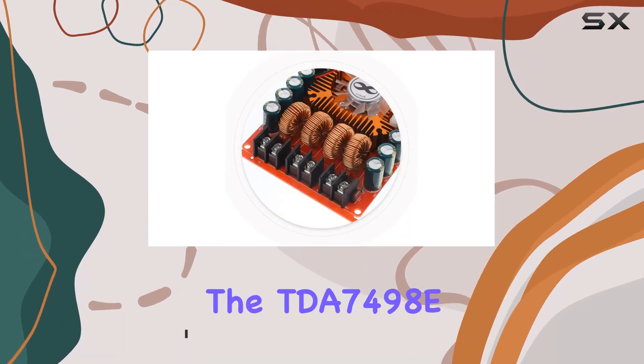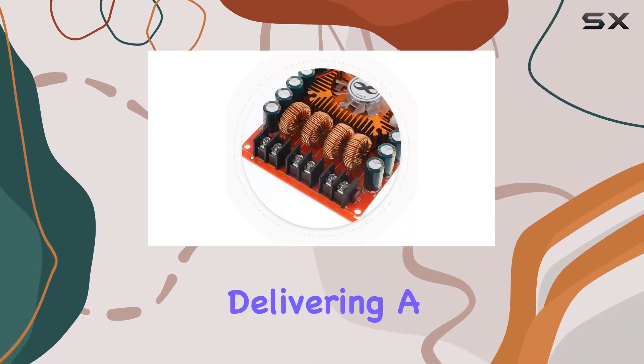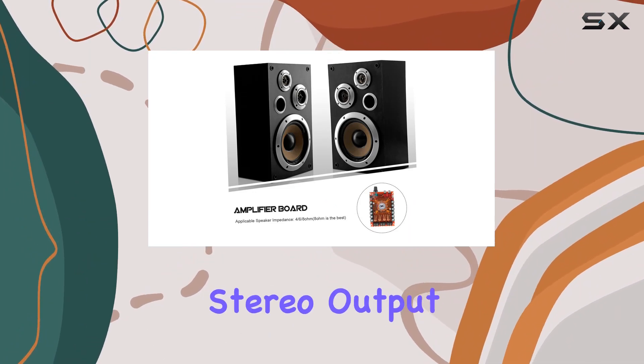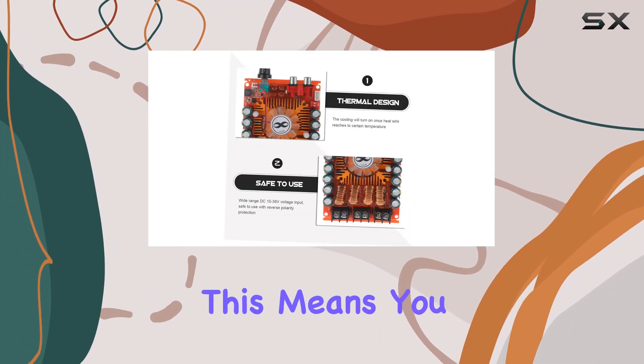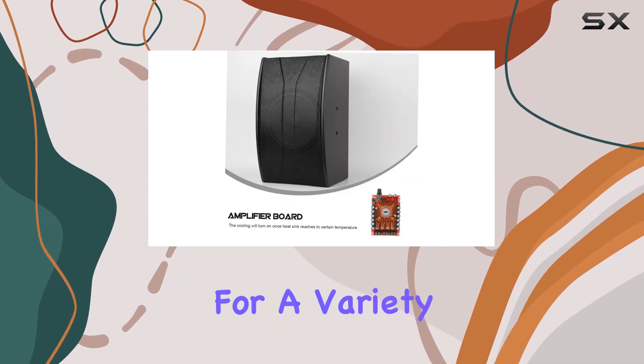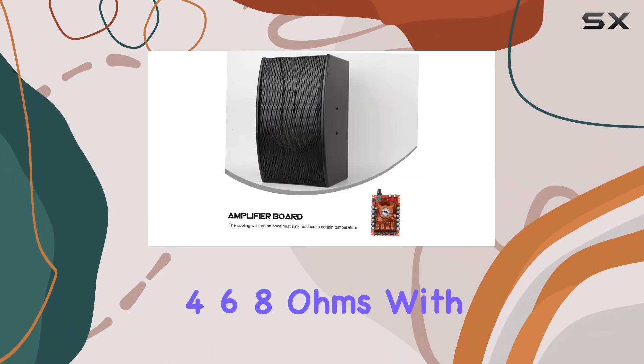The board features the TDA7498E amplifier chip, delivering a whopping 160W per channel in a two-channel stereo output configuration. This means you get a total power output of 320W, making it suitable for a variety of speaker impedances, for 6-8 ohms.